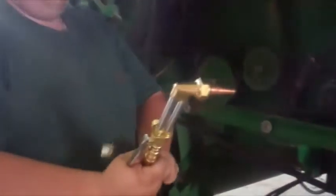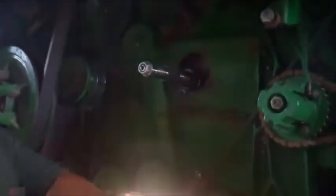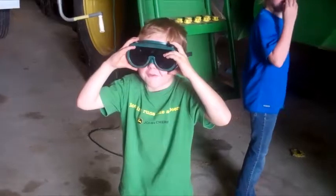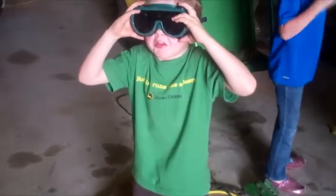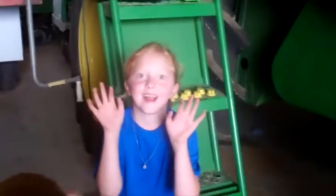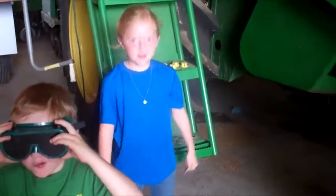Dan's job is going to be to run the torch to try to cut the bearing off up there. My job is to watch for fires — I've got a fire extinguisher right there to put out anything that may catch fire. We've got our little helpers today: Leslie has glasses on so she doesn't go blind from the bright light, and Elizabeth is going to be turning around so she doesn't look at the light either.